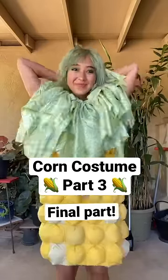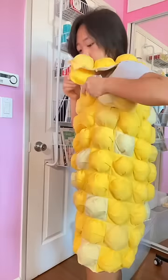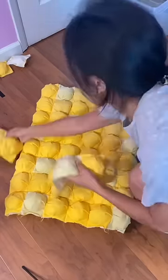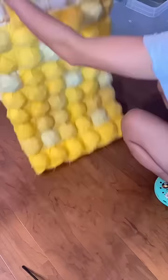Part 3 of making my corn costume. I was wondering how I should hold the dress up and decided to use the leftover corn kernels for the straps. I re-pieced together the kernels to mix and match the colors and then sewed them together to the front and back of the body.